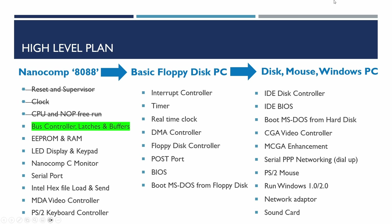If you want to see that video there'll be a link in the top right hand side. Once we've completed this stage of the project we'll then be moving on to build a basic floppy disk PC capable of booting MS-DOS, and after that we'll look at extending that to perhaps add an IDE disk controller and color display and try and run an early version of Windows.